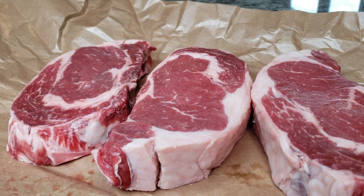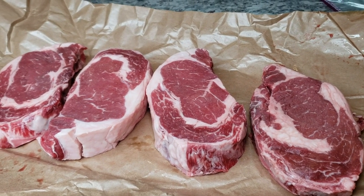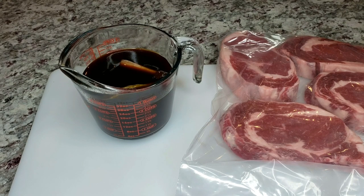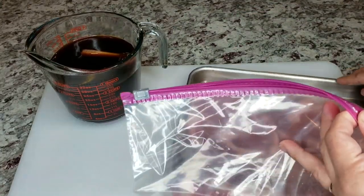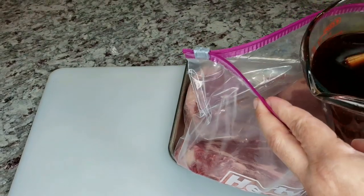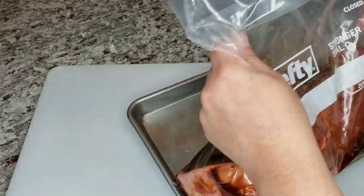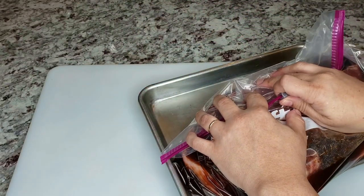I'm ready to marinate my steaks — I'll be using four and a half pounds of ribeye, four steaks cut about an inch and a half thick. If you're using something thinner, just know cook time may vary. I'm going to add the steaks into a large ziploc bag, pour all the marinade in, and place them on a baking sheet in case anything leaks in the fridge. Removing most of the air helps submerge the steaks better than using a dish.